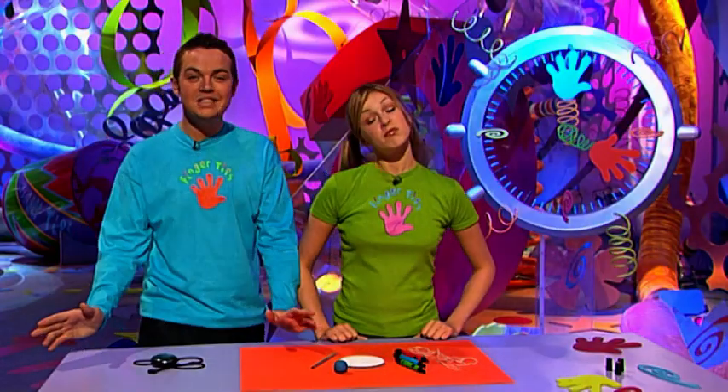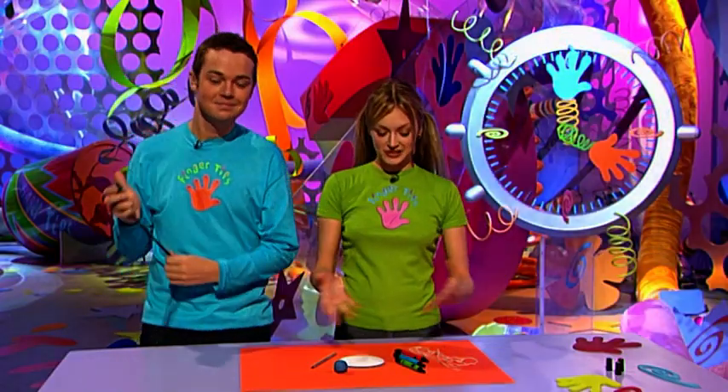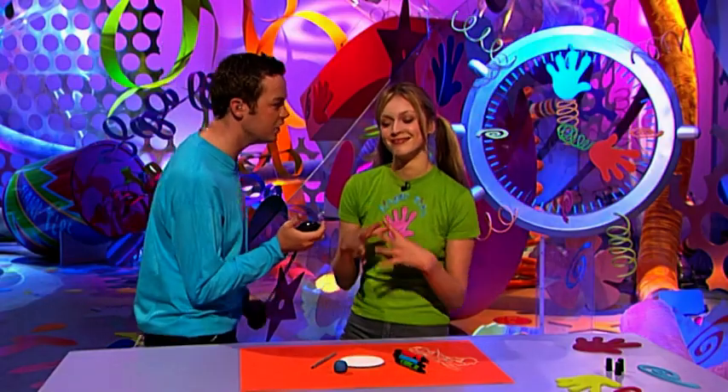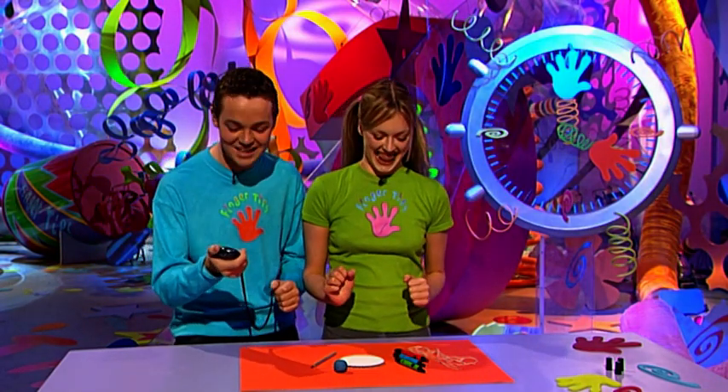Got a minute? This is the part of the programme where we show you how to make something in under a minute using odds and ends from around your home. Today it's Fern's turn to make and my turn to time. You've got to try and guess what Fern's trying to make before the time runs out. Fern, are you ready? I'm a bit nervous about this one today — it's a bit hard. On your marks, get set, go!